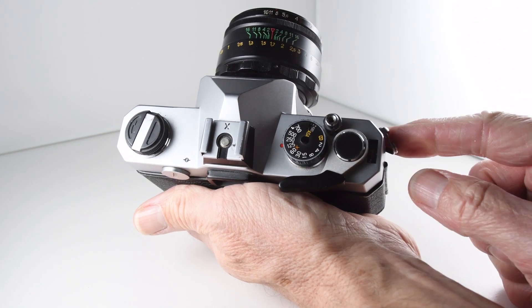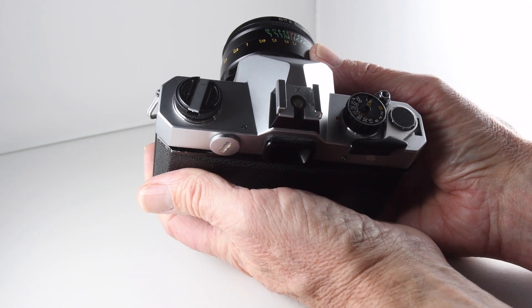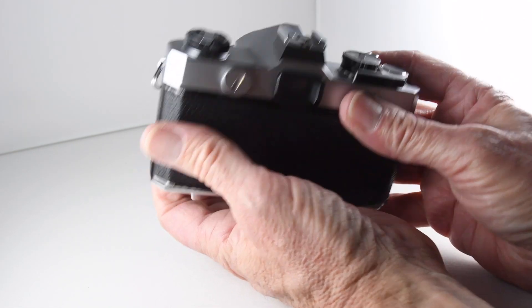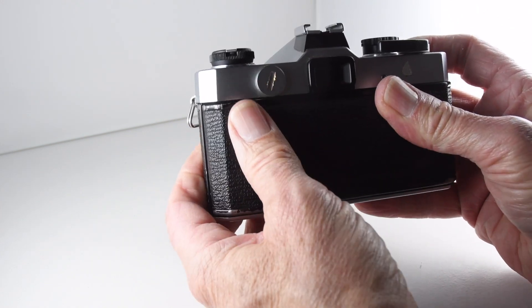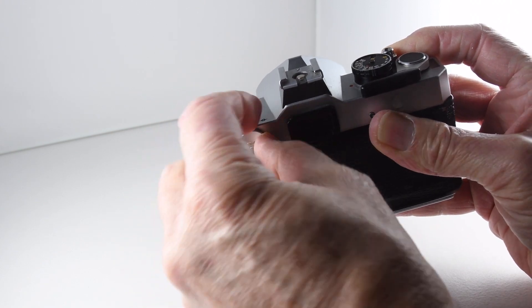And of course the film counter — beg your pardon, film counter. Although the camera is manual, it does have a light meter, so if we try to put some batteries in.